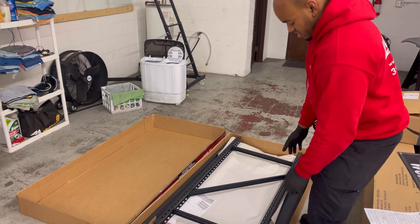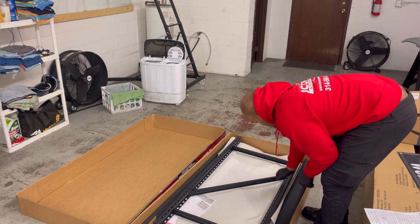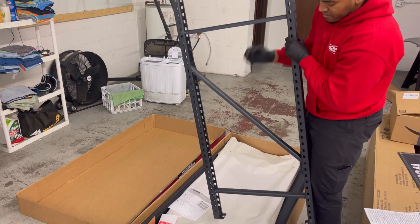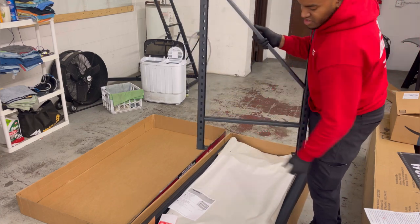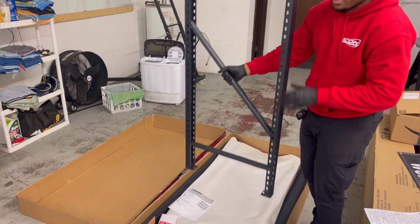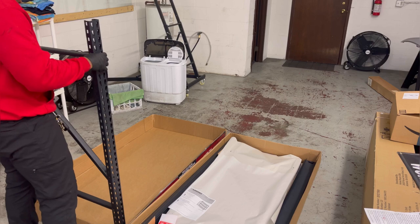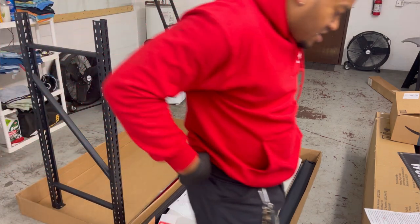It starts off with the structure right here — this is kind of what it'll look like. You want to have it facing like this because these two things right here are kind of the feet of it, and they face inside. So this would be one side and the other side is under here. I'm going to just set this right here — perfect, it stands.